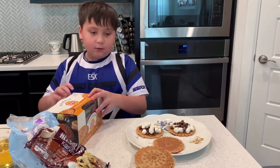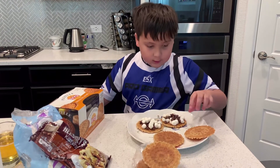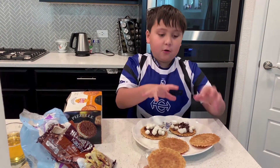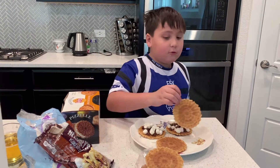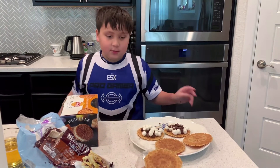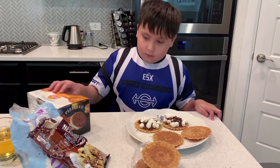You just get two of these crackers — as you can tell — and then you get your marshmallows and chocolate chips, you just put it on top, and then you put the other side on top, and then you microwave it for 30 seconds, and then you get s'mores. You want to see me do it? Alright, I'll do it.